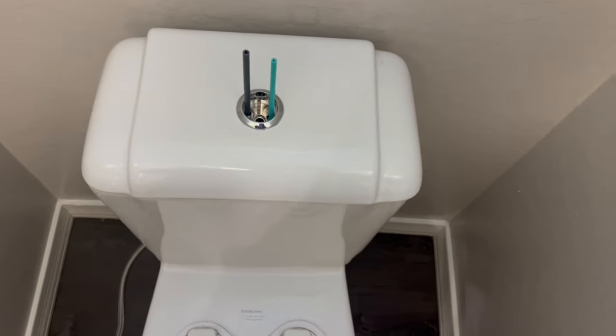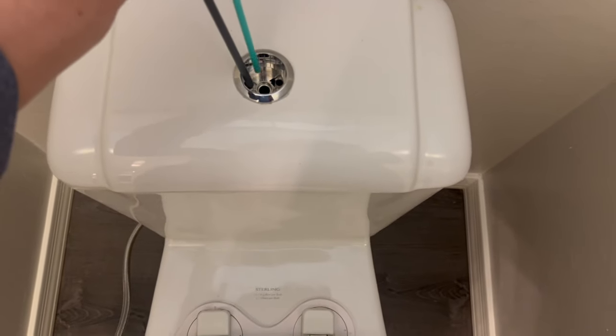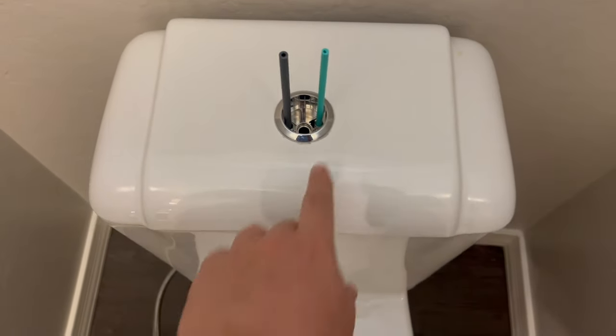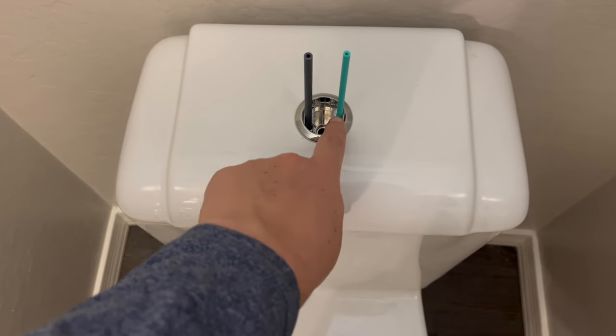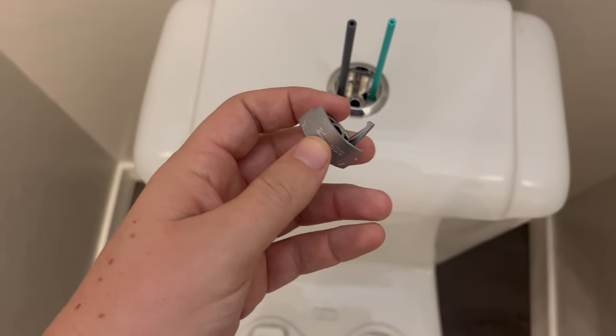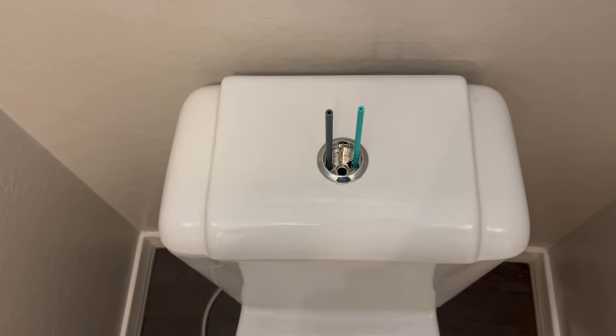We got it aligned with where the two rods are going to be inserted. You can see we're definitely going to need to cut those down — just look and make sure it's going to be level, cut down a little bit below that. Based on the buttons, you can see they don't go all the way in, so you're going to measure and make sure everything aligns so when you push the button it goes down and sits in the right place.